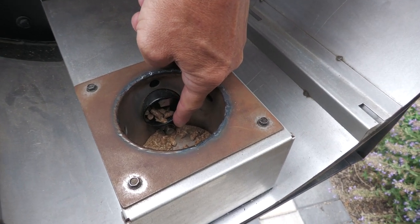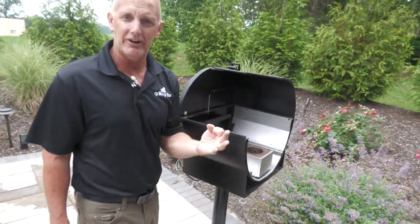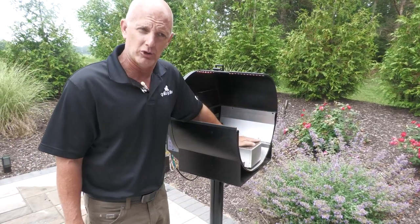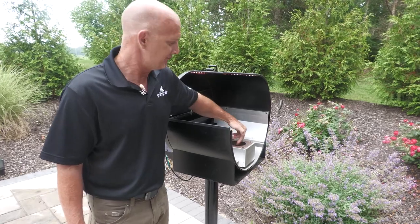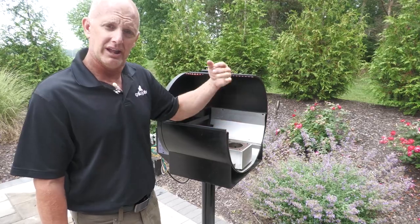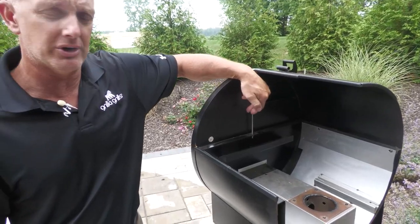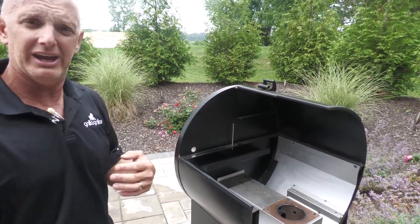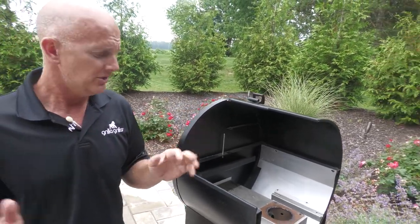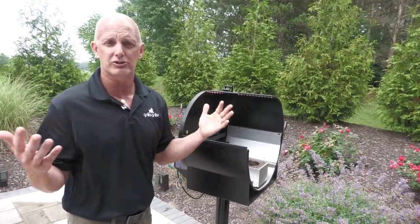That hot rod basically comes on for about eight minutes, roughly. So what you're looking for is three things to start a fire: you need fuel, you need air, and you need heat. So the first thing I do if it's not starting — I clean everything out, I turn it on, I put my hand over the burn pot. I got airflow, I got fuel dropping, and the igniter's getting hot. It'll start, guarantee it. Once that fire is going, the igniter is going to turn off. There's an internal probe here — this is going to tell the computer what my grill temperature is. The computer's going to say this is what the customer wants, and the controls do the rest. You don't need to do anything. So that's the basic operation: turn it on, you got fuel, you got air, you got a hot rod to start your fire, and the controls do the rest.